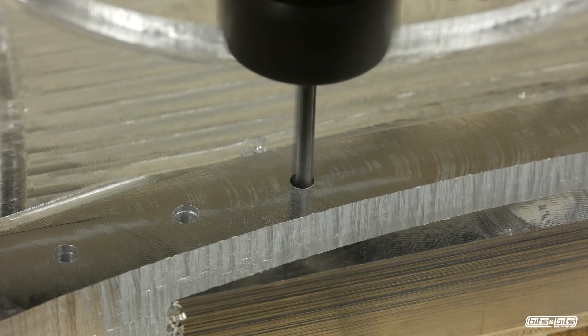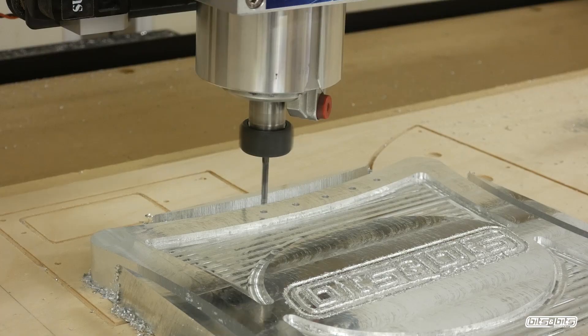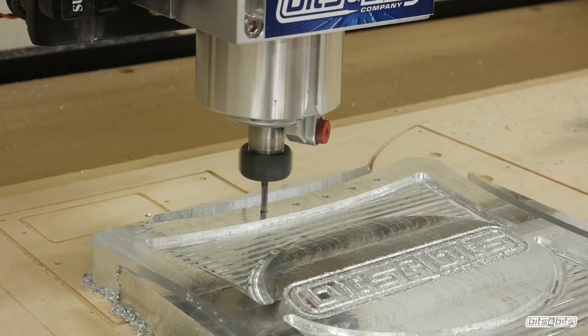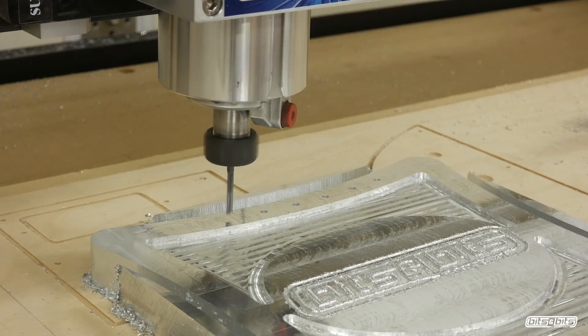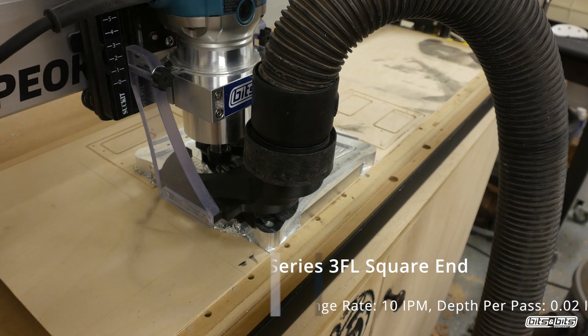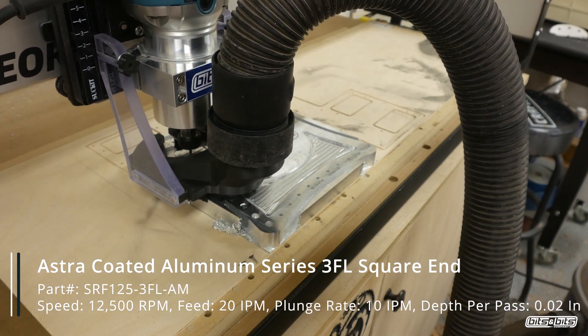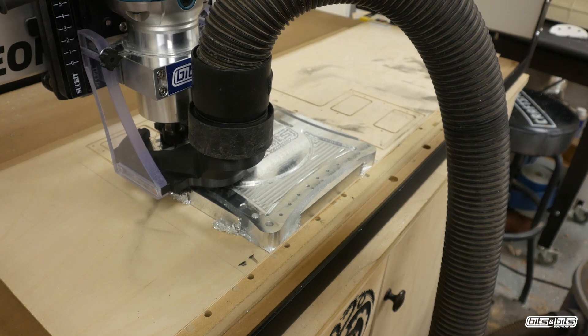The second most important thing is to get the feed rate right. I went with six inches a minute because anything faster and my machine just was not happy. Listen to your machine and choose what works best for you. The last operation with this bit is to clean up the inside pocket — since this is a pocket operation, I can turn the feed rate up just a little bit to 20 inches a minute.